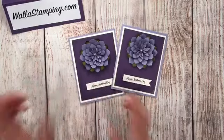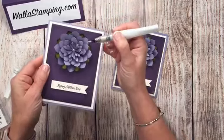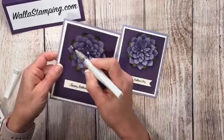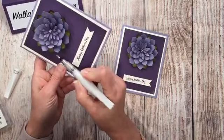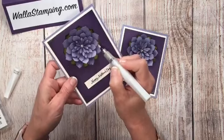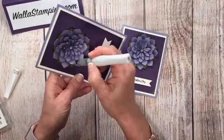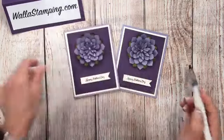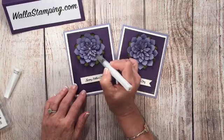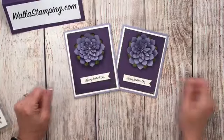Oh my goodness, I totally forgot to do something — you would want to take your Wink of Stella before you assemble your flower and run it all along the edges of each petal. You don't have to do this if you don't want to, but I love anything that sparkles. When you get to the top one, just color the little petals in completely. I'm so sorry I forgot to do that — I was talking and wasn't thinking. It's just like chewing bubble gum and walking — I can't talk and craft at the same time.